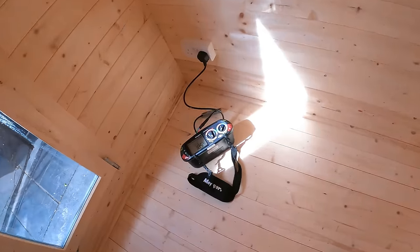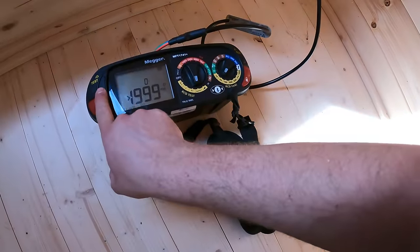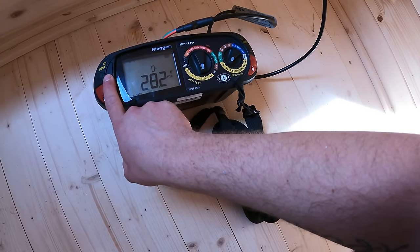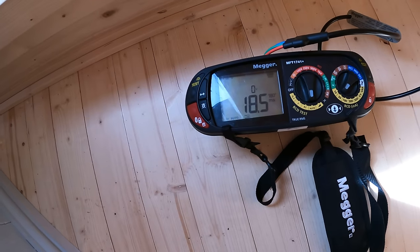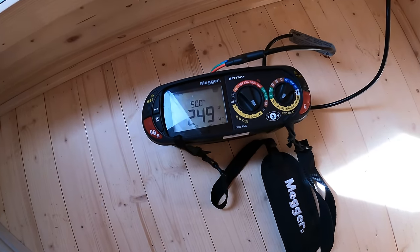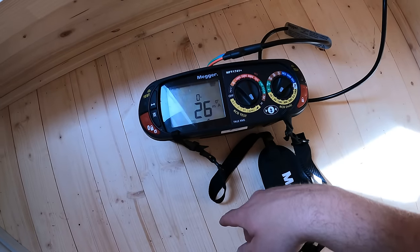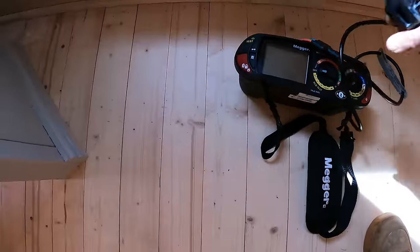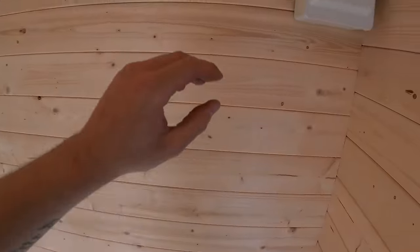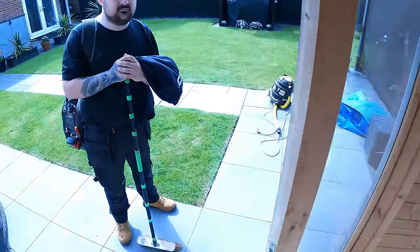Just doing the last bit of testing now. I've had to fill the certificate out on my phone because I forgot to bring the laptop. RCD test - 38.5. Ramped test - 27. Oh, so close. 26. One in 200. We've tidied everything up in there, all labelled up inside. All done in there - tested, certified, certificate sent over to the customer.